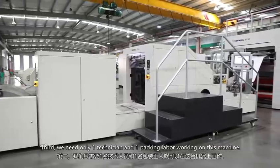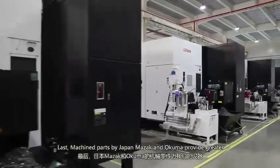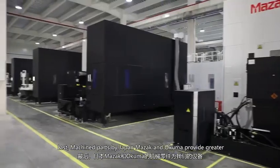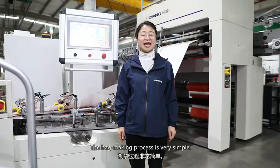Third, we need only one technician and one packing labor working on this machine. Last, machine parts by Japan Mazak and Okuma provide great quality assurance for our equipment.